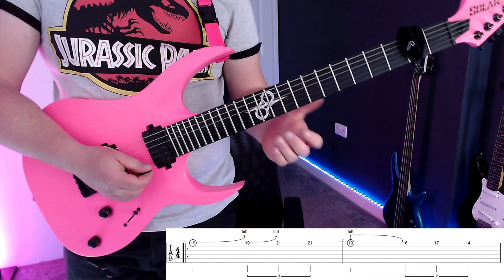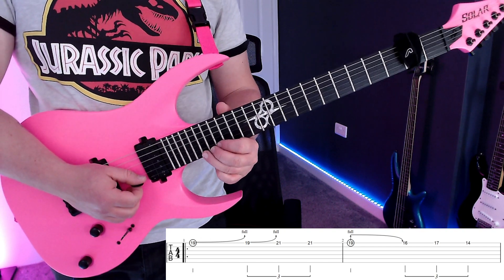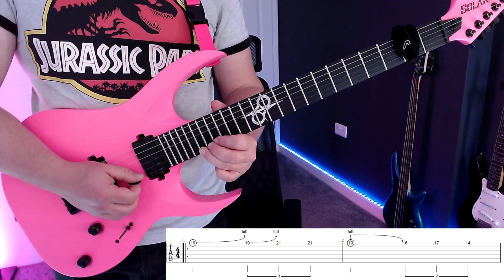Right, let's get to it. We're going to start by doing a full-tone bend on fret 19 high E. This is going to last for two beats. Then we're going to do the bend again, re-pick the bent note twice. So we're going to put that together.